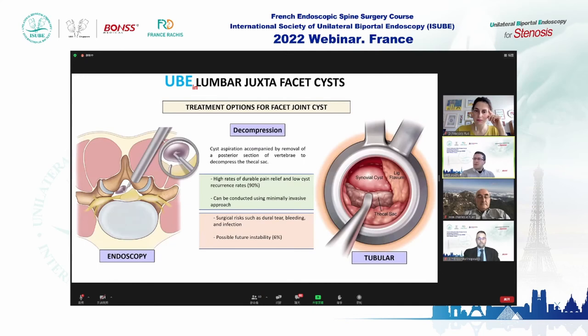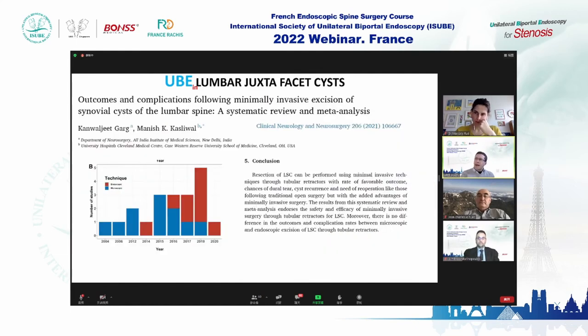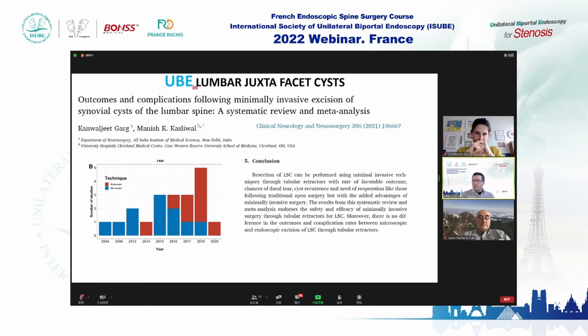Decompression is 90% effective. The question is whether to perform minimally invasive or open surgery. A Cleveland group systematic review and meta-analysis clarified this concept: tubular or endoscopic surgery is the best treatment option for synovial cysts. So let's discuss some tips and tricks.